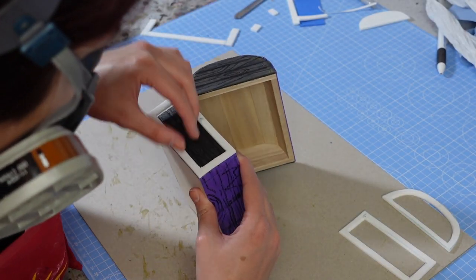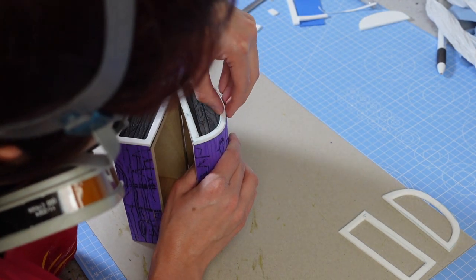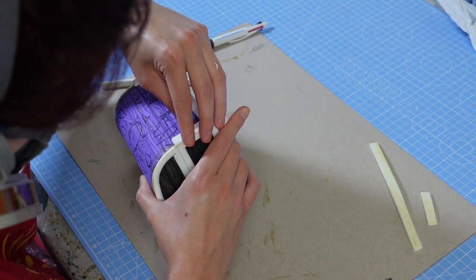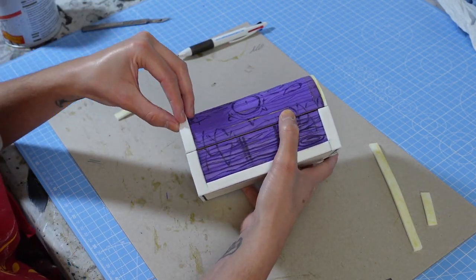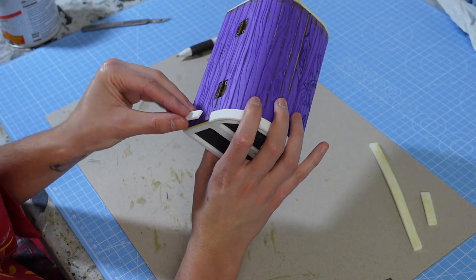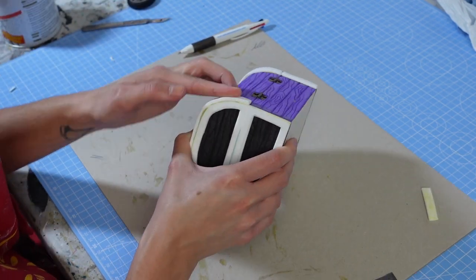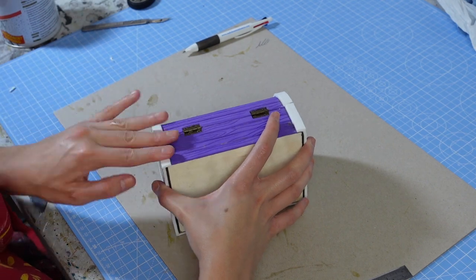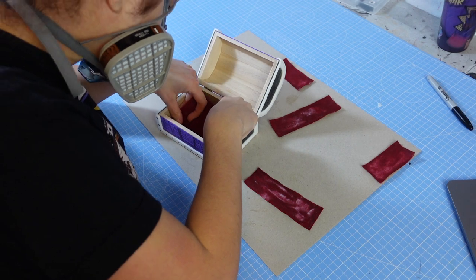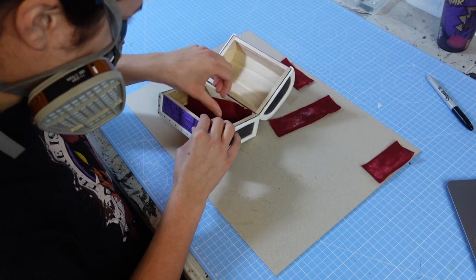Next, I added some more foam to create the metal trim around the borders. Using fabric glue, I added red felt to the inside of the box. This will cushion the dice I keep in it and also look like the inside of the box.